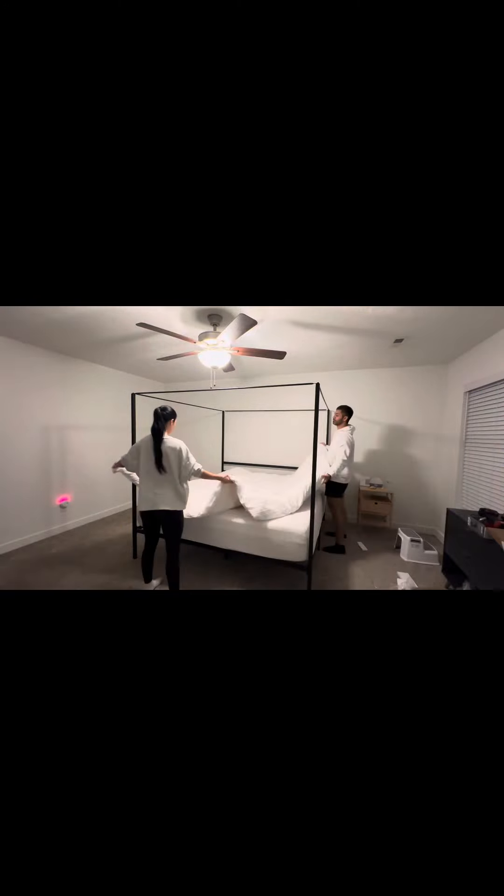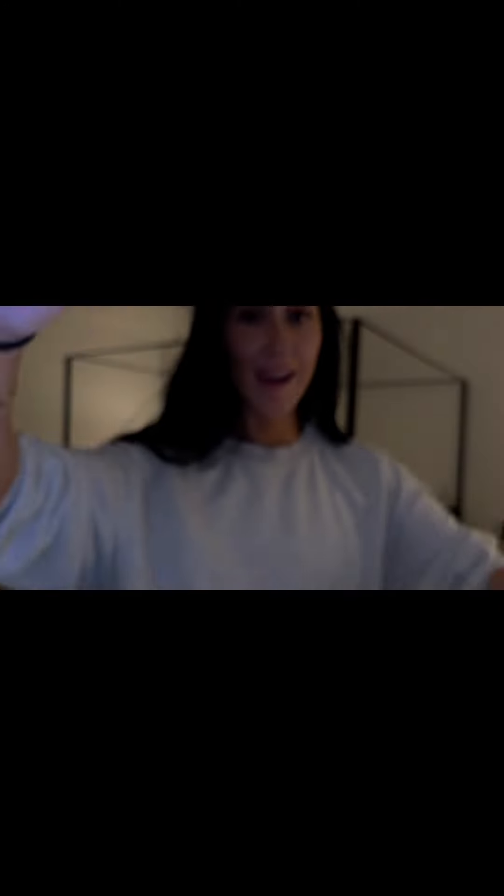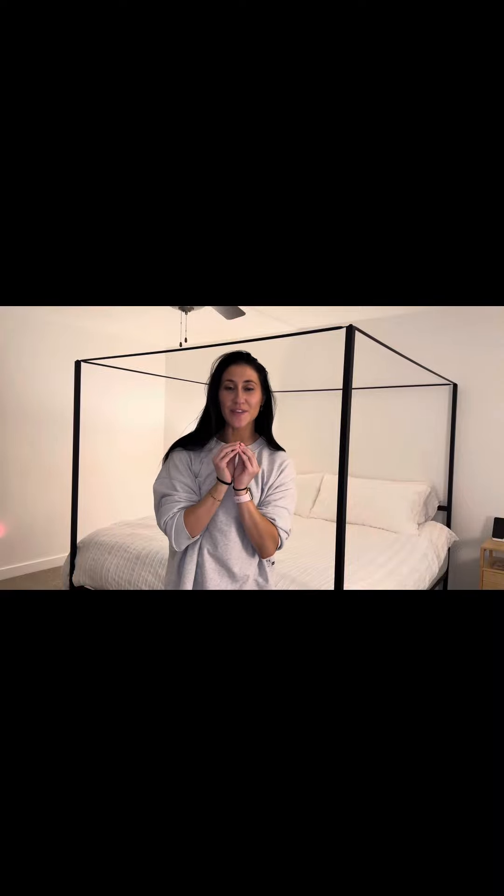Then we put the bottom together and of course had to change out the sheets, remake the bed, and it was perfect. And voila! That was definitely harder than I thought it was going to be, but it is set up and I think it made the room already look different, so I'm super excited. That was phase one of my bedroom makeover. We're going to keep adding to this room to make it beautiful. Thanks for hanging out with me.